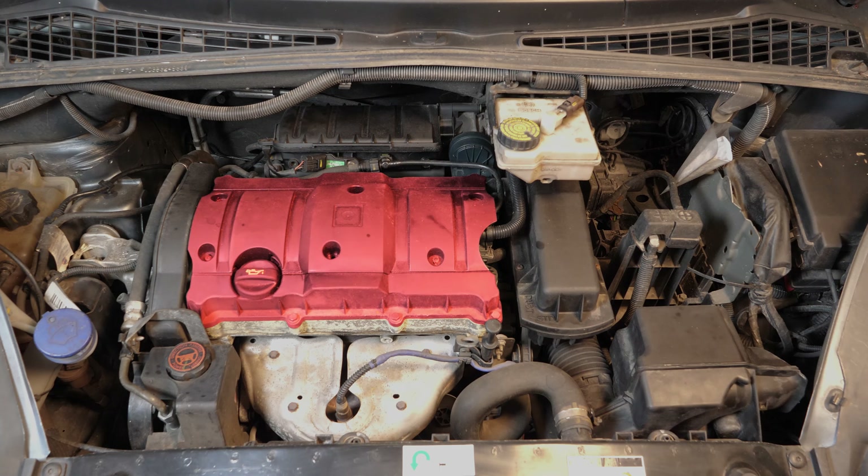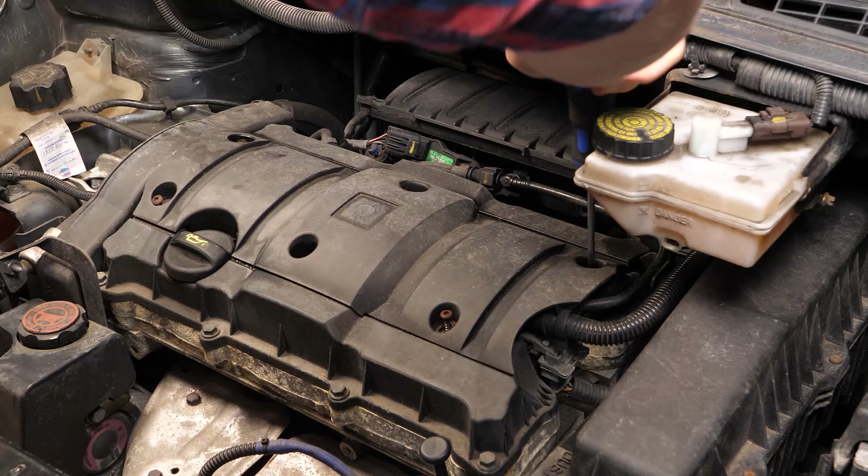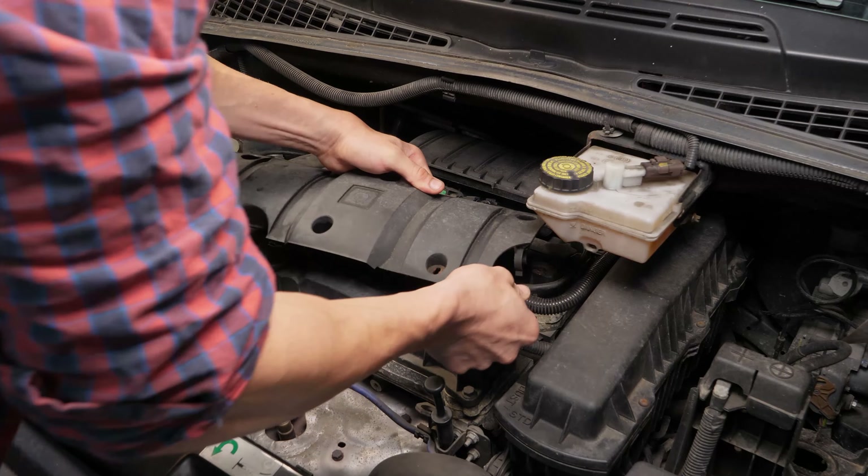You should now be able to see the engine cover that needs to be removed so you can access the spark plugs. With a Torx 20 screwdriver, remove the six holding screws on the engine cover, then take it off.